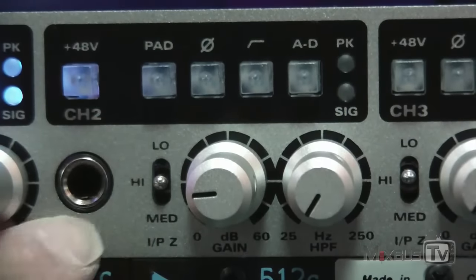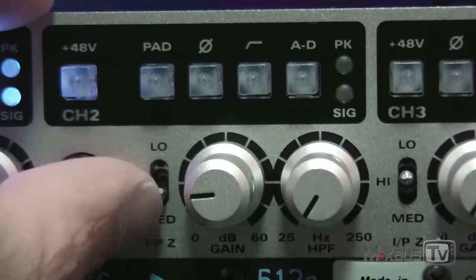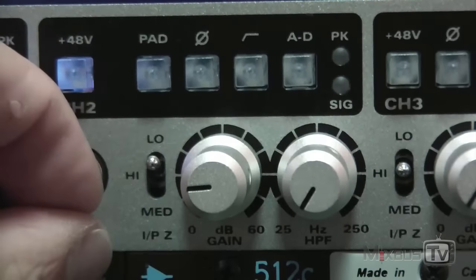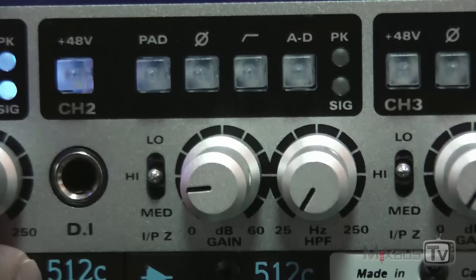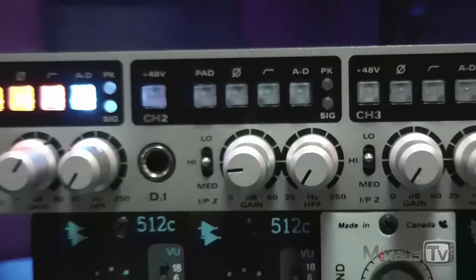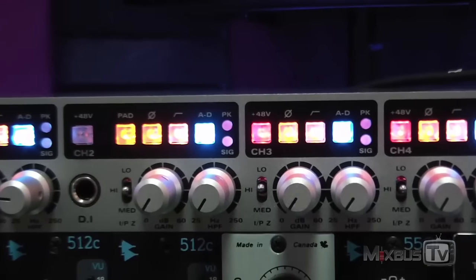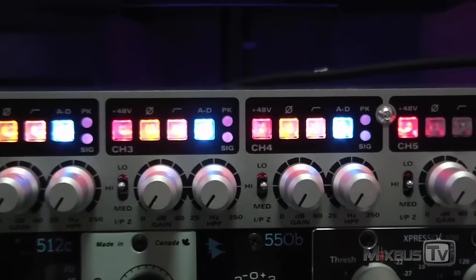Without going too much into details, variable impedance is useful for many things — for example, to work with ribbon mics — but aside from that it's a very quick and effective way to change the tone, the hardness in particular, of any microphone, especially noticeable on percussive material but not only. In fact, I was extremely surprised how much it changed the sound of the mic I was using on those female vocalists. It was like being able to audition slightly different mics, just toggling the switch between low, mid, and high impedance.